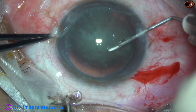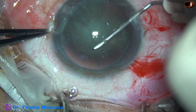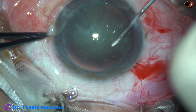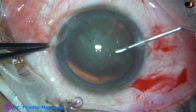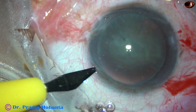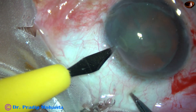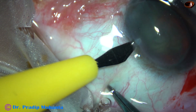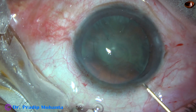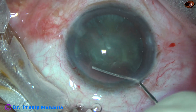In this case, the rhexis became quite small — probably 4.75 mm. Now this is the side port on the left side of the main incision, so we have two side ports and the main wound in this case.